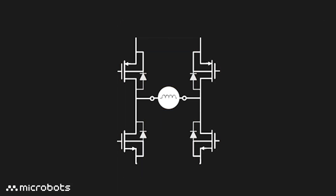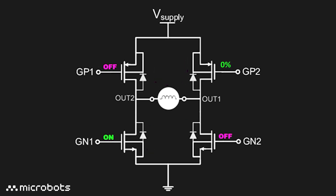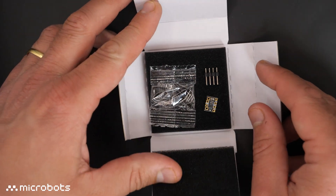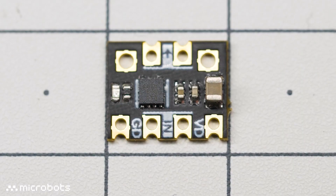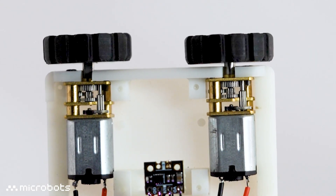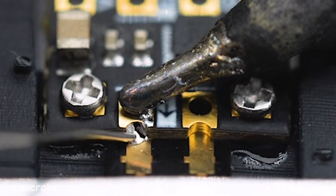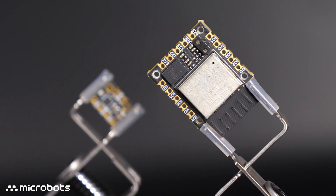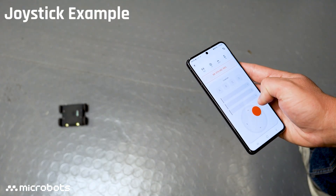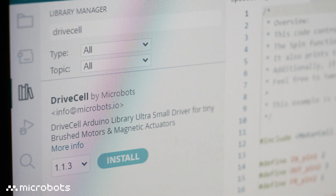An H-bridge is a circuit made from 4 transistors. This gives you precise control over a motor's direction and speed via the input pins. We call this module a drive cell, because in less than 1cm width, it includes a tiny H-bridge chip that can power DC motors, buzzers, and actuators. It features easy-to-solder castellated pads and is also pin-to-pin compatible with CodeCell. We have multiple examples and tutorials to get you started with drive cell, and also an open source library.